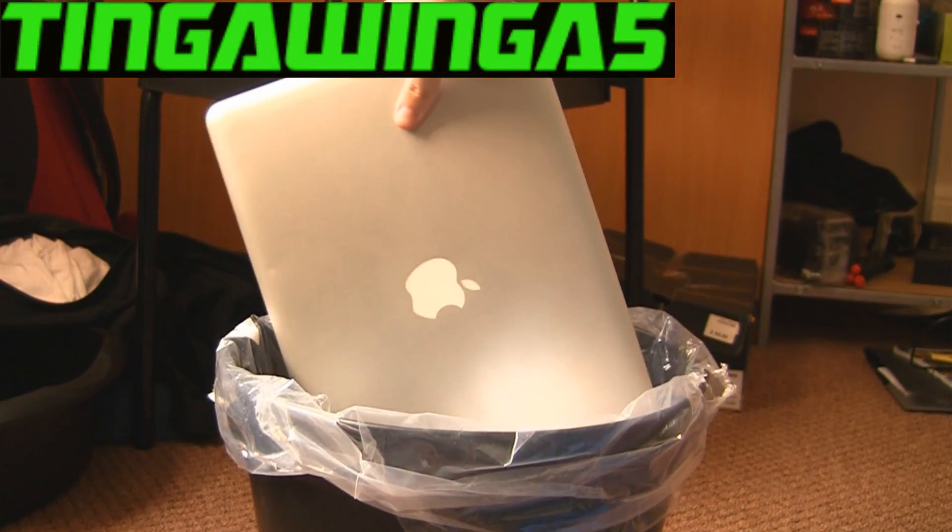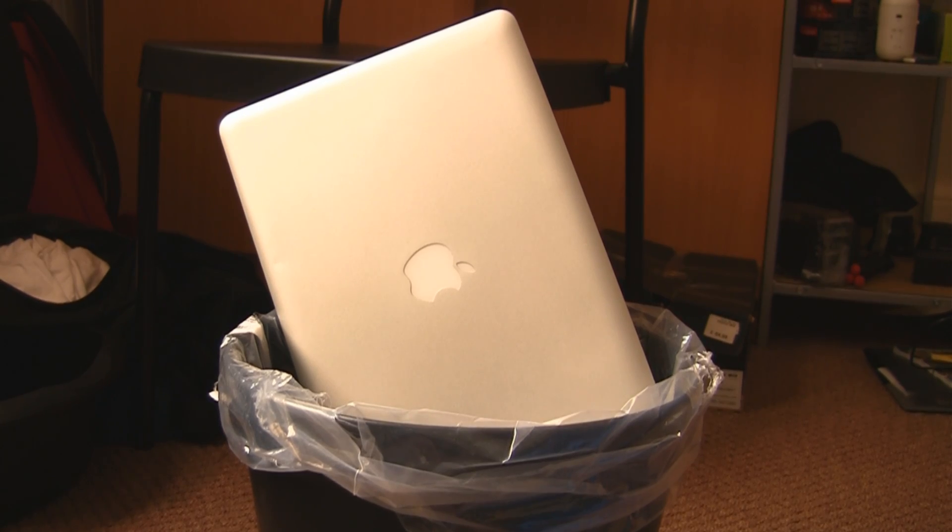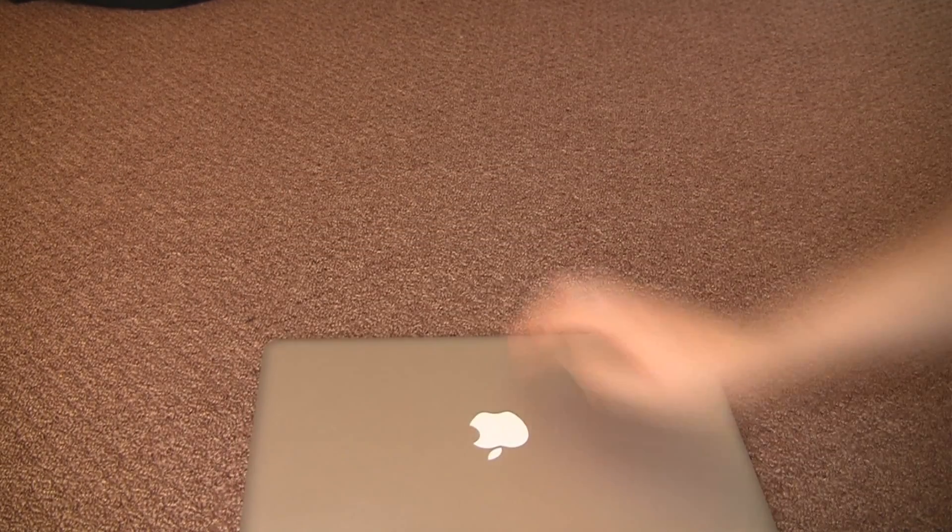Normally when someone asks me to fix a Mac, I do that with it. But in this case he got a little bit angry, and I thought I should probably do something. So it needs a new hard drive, and I'm going to show you how to replace it.